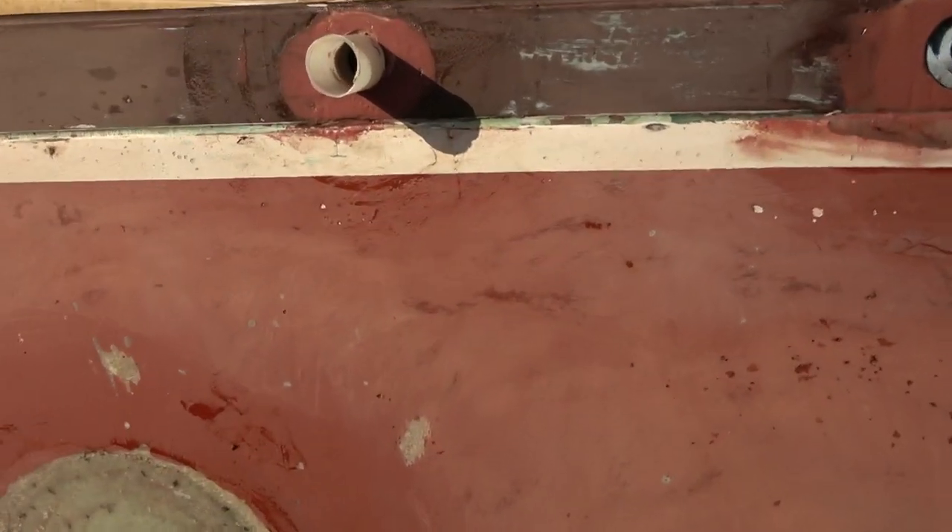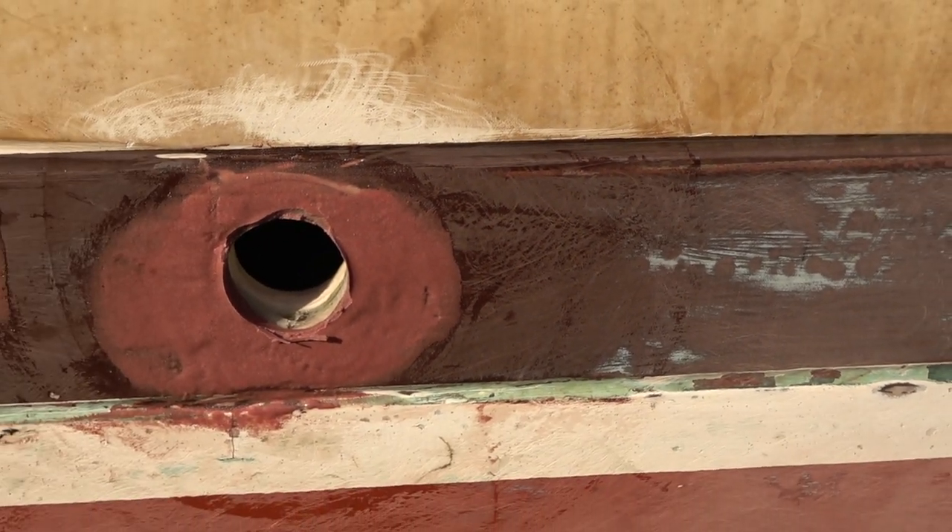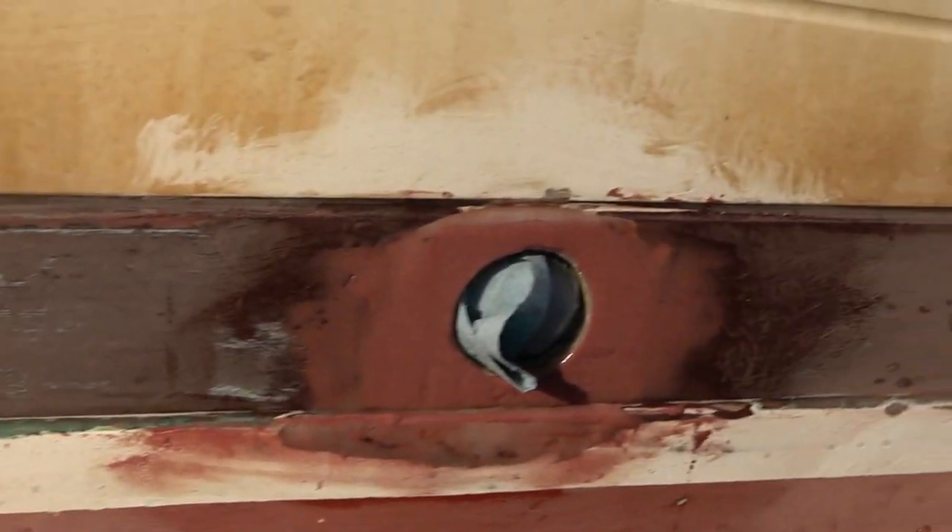A couple more through holes at the waterline needed some fairing. This one here I had to build it up and use a plastic tube to hold the shape — got that taken care of. We'll get these all sanded out before the guys show up to finish the bottom sanding.